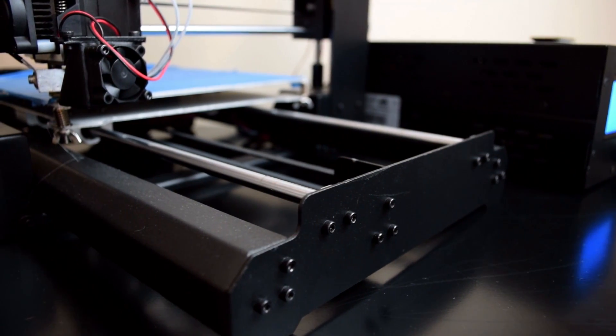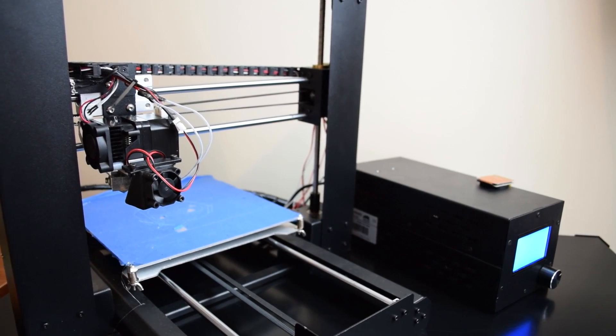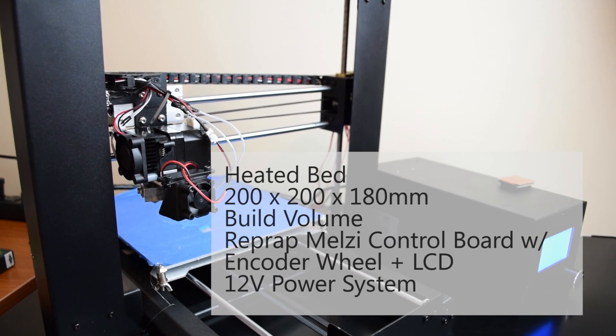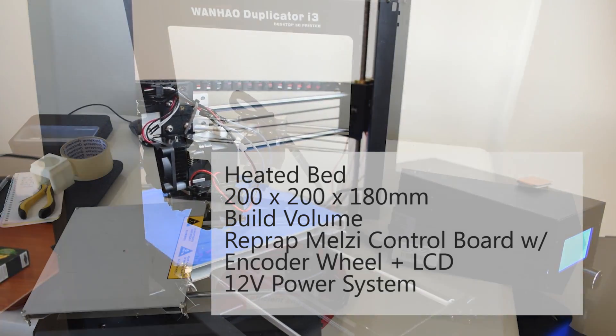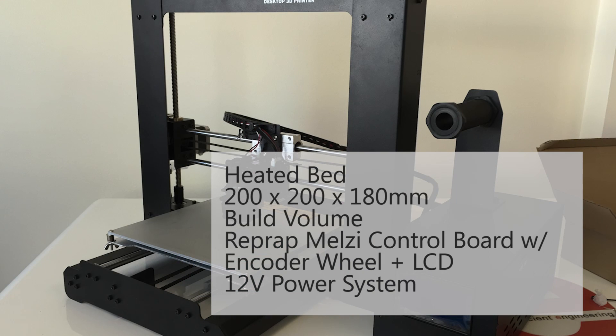Its cost is also ridiculously low for a printer of its build volume, and at the time the machine set me back 520 bucks Australian, including shipping from China. It has a heated bed with a build volume of 200x200x180mm, and comes almost fully assembled — you simply need to secure the gantry in place to the base with four screws.